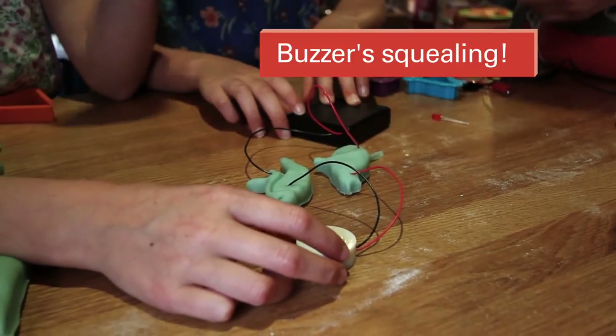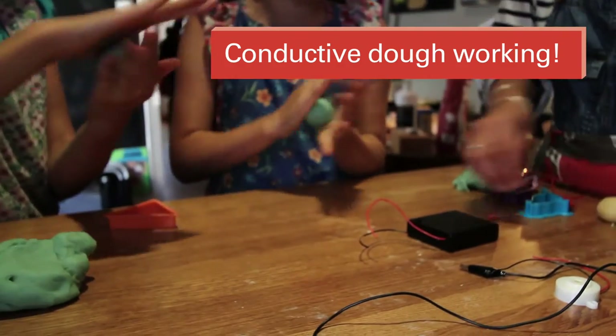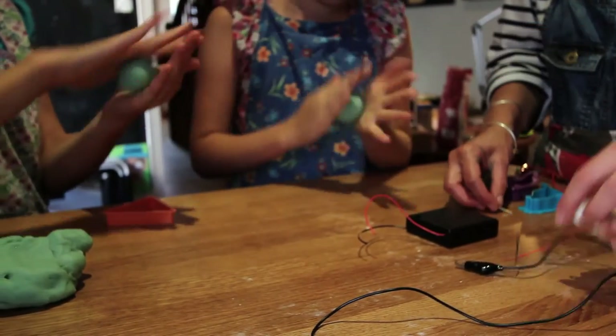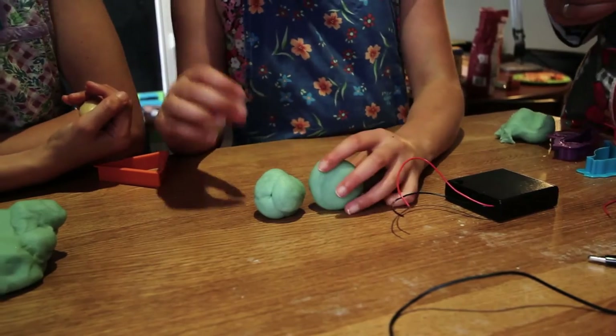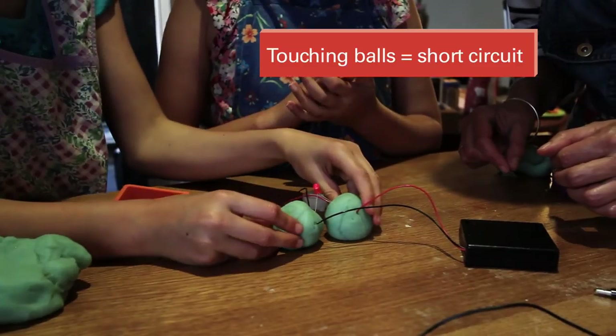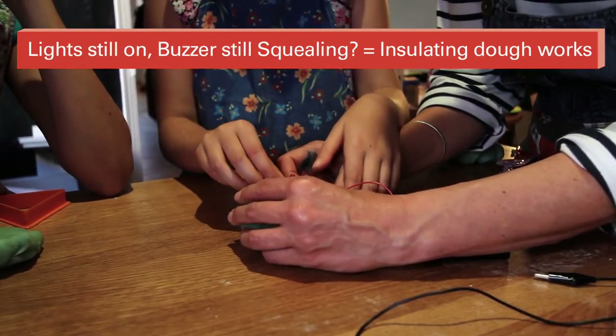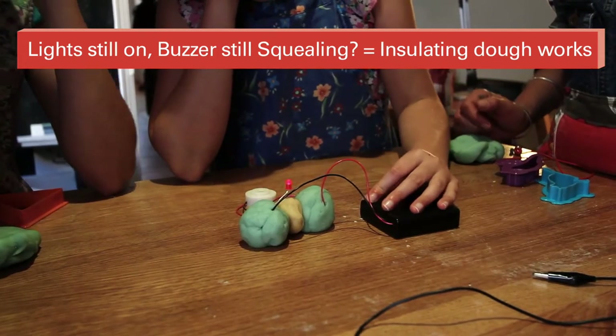Now turn the power on, Lani. Whoa, that works! What happens if you touch the balls together? If you pop it in between — now.